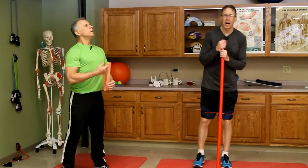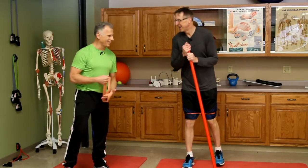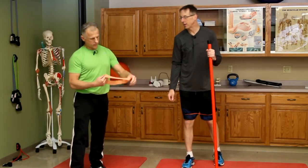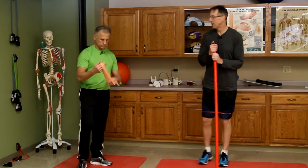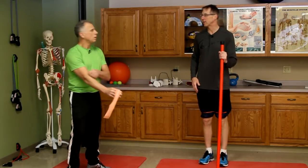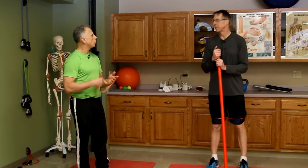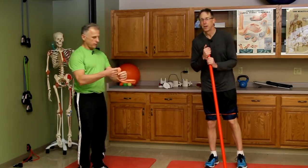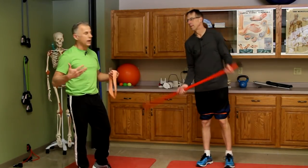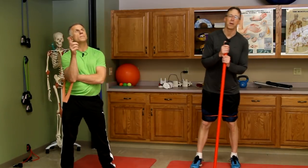Today we're going to talk about the best full body resistance loop band exercises. By the way, we're using a Sank band here — a pretty inexpensive band. Go down into our Amazon favorites and we'll have it listed there. It's a nice band, especially if you're going to do some lower extremity strengthening. We're going to show a couple posture ones for the upper extremity too. It really covers the whole body. And it's nice because if you're on vacation or you travel, you can put a couple of these in your suitcase or even your pocket.